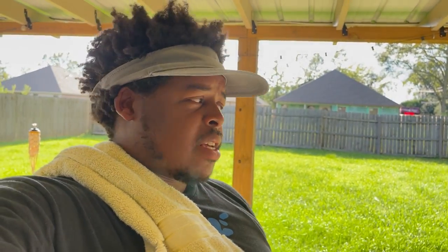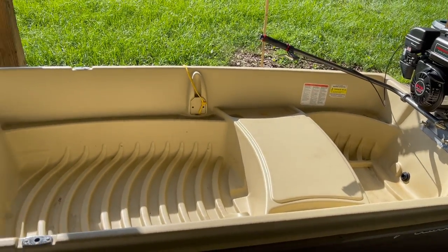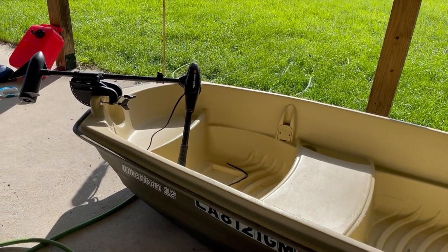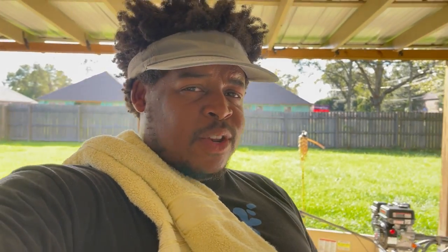I wanted to give you more of an update on how it performed in the water — actually taking it out and seeing how it was — and I do not regret anything about this boat. It's a very good investment for the fishing waters I use. I think this is the perfect fishing machine, duck hunting machine, whatever you want to do in Louisiana bayous and Louisiana marsh — this boat can get it done. Without further ado, let's get into the fishing clips.